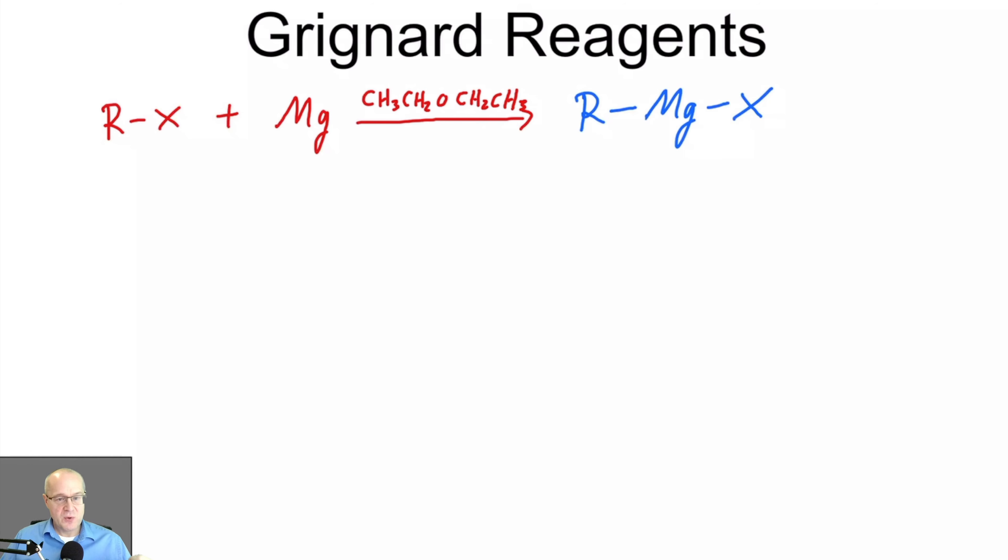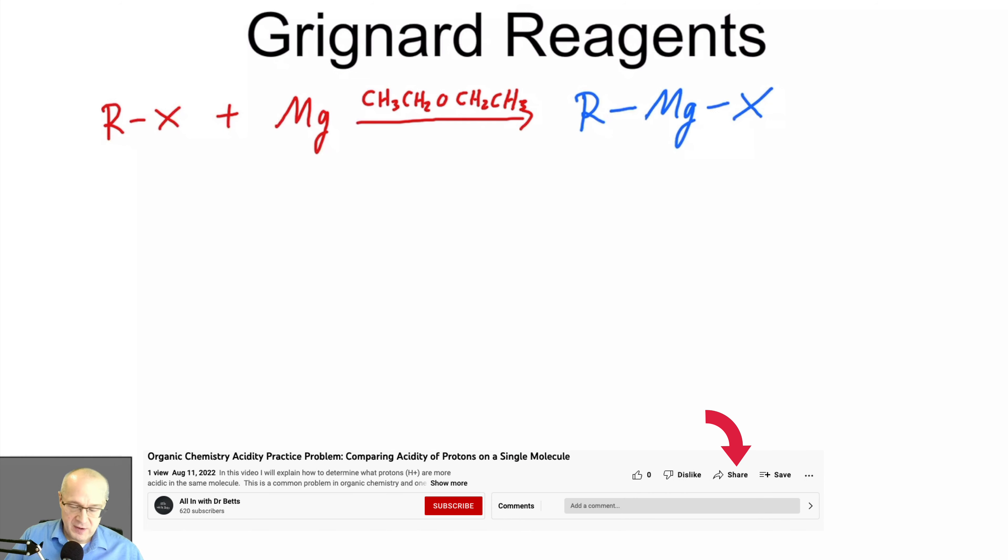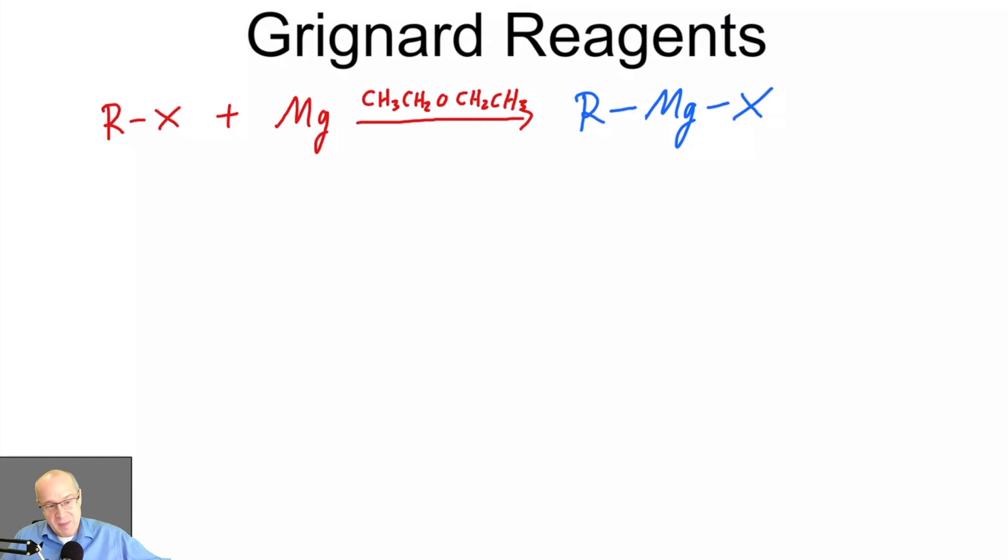The R-magnesium-X forms what's known as the Grignard reagent. This is a generic Grignard reagent, where R is pretty much any hydrocarbon or any carbon-based group — there are exceptions and limitations. X is either chlorine, bromine, or iodine; bromine is typical. Iodine is also seen; chlorine is less common but can be done.